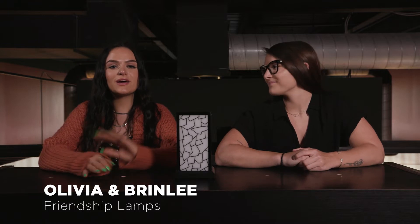Hi everyone, welcome to Friendship Lamps powered by Philemon. I'm Brindley and I'm Olivia, and today we're going to show you how to set up your friendship lamps, so follow along for a step-by-step guide.